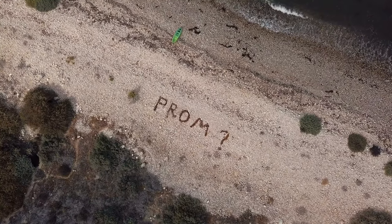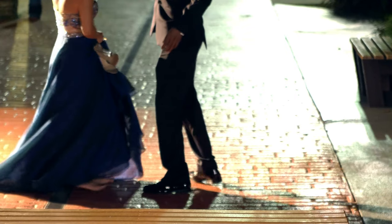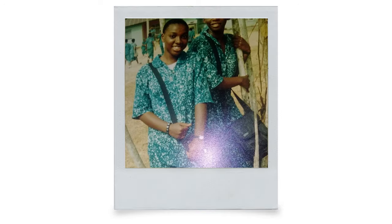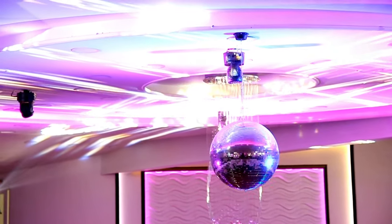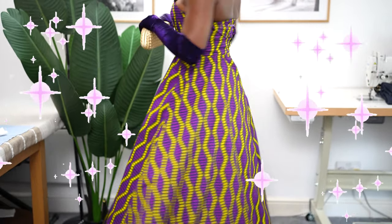If you're someone who has never been to prom, buckle up because you're going to absolutely enjoy this video. I never went to prom because I went to a boarding school, a Catholic school, an all-girls secondary school, so prom was a myth for me. But last week I actually went to prom in my own handmade gown.